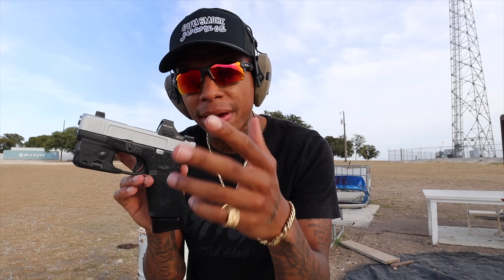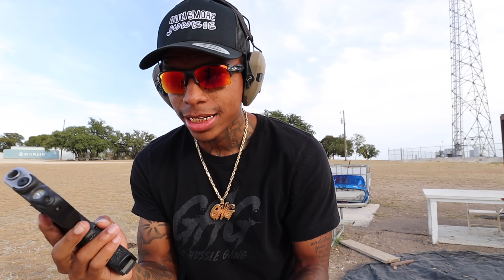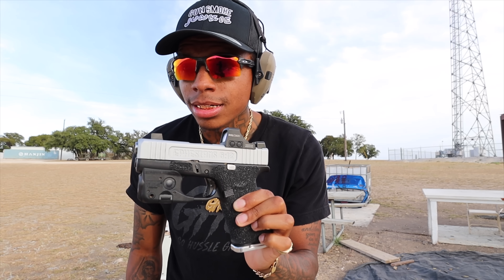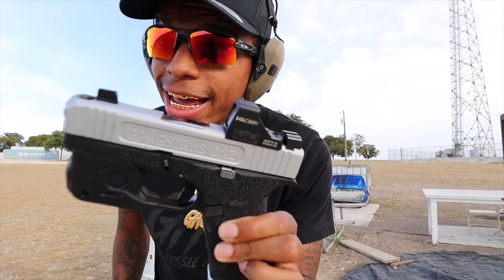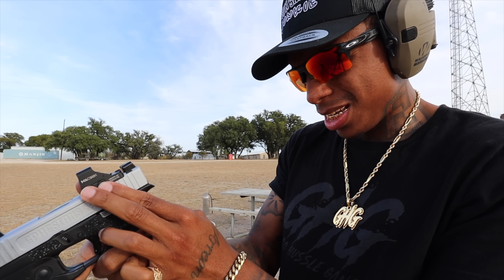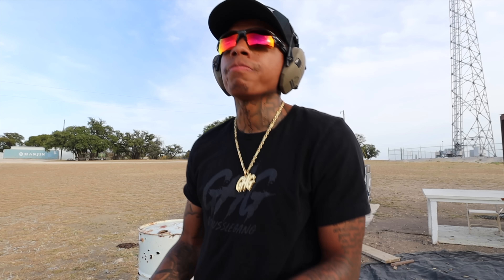Let's make this bet right here: if I hit three shots out of this — I ain't gonna use the Shield Arms, I'm gonna use the stock Glock 10-round mag — if I hit three shots at 100 yards with a Glock 43X, no red dot, iron sights, y'all boys gotta spam the comments 'Big Daddy Hustle.' But if I miss, I'm gonna drop a free merch link. Place your bets right now.